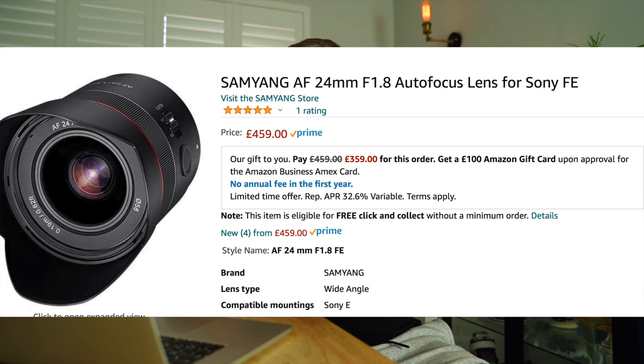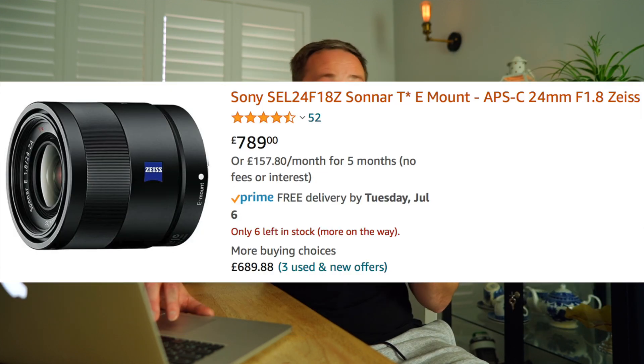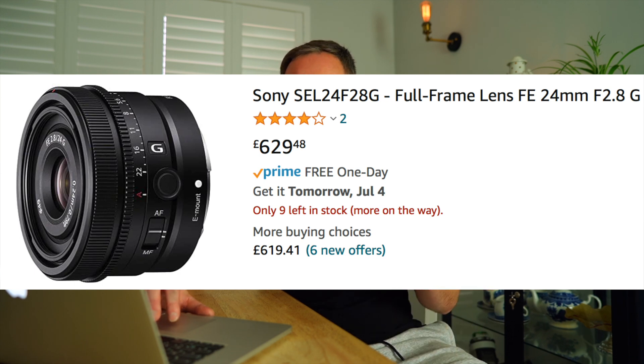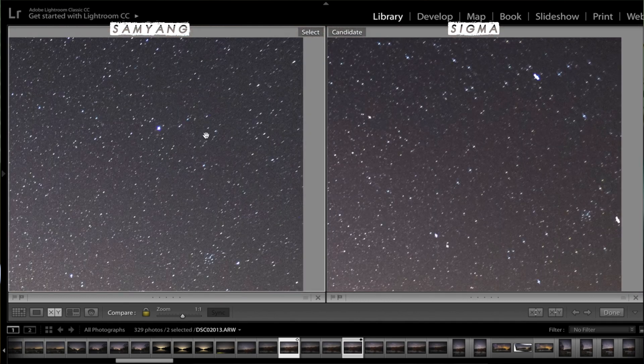The cost of this lens is around £450–£460 in the UK. To put that into perspective: a similar Sony 24mm f1.4 comes in at £1,200; the Zeiss APS-C 24mm f1.8 comes in at £790; and the Sony 24mm f2.8 comes in at £630. So while £460 might seem expensive for a Samyang lens, compared to anything else of similar focal length and features, it's very cheap. I've also done a video comparing this lens to the Sigma 24mm f1.4 — the short version is that wide open, the Sigma is sharper in the middle and the Samyang is much better in the corners.